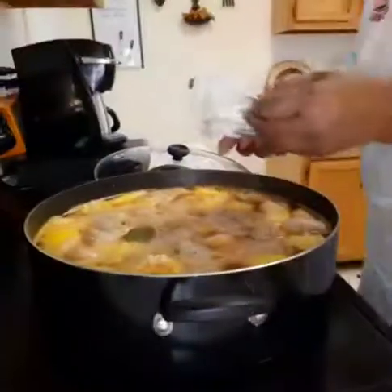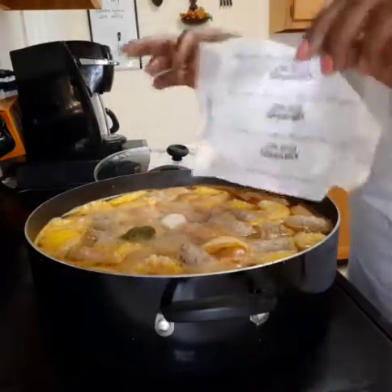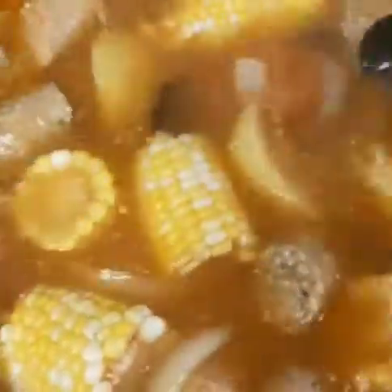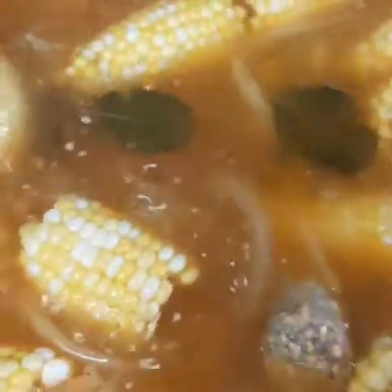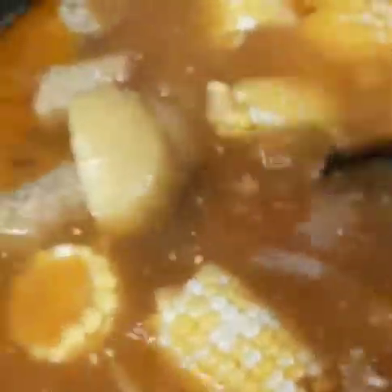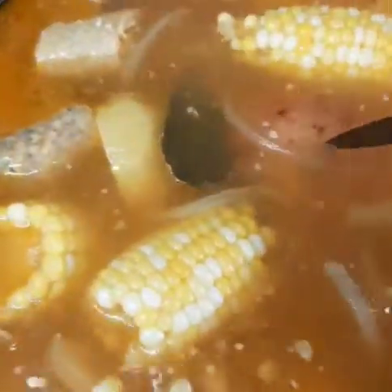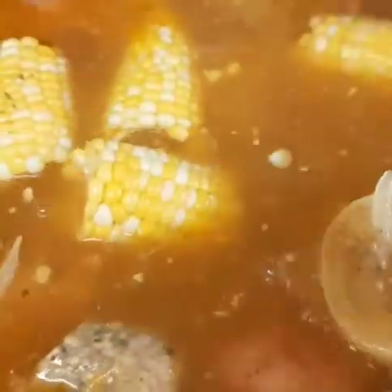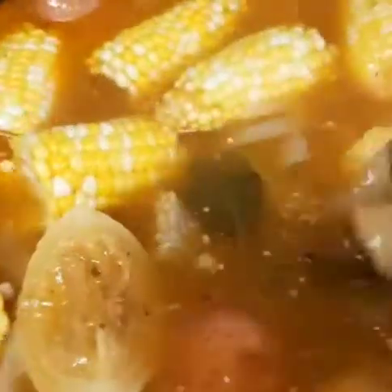Now it's time to add in a whole stick of plant-based butter. Put the top back on and let's give this a good stir. The corn looks good. Let's check those potatoes — see if they're ready. Oh yeah, it goes right through! I think we're pretty much ready. I added some parsley flakes and a little more paprika, and it is ready to go.